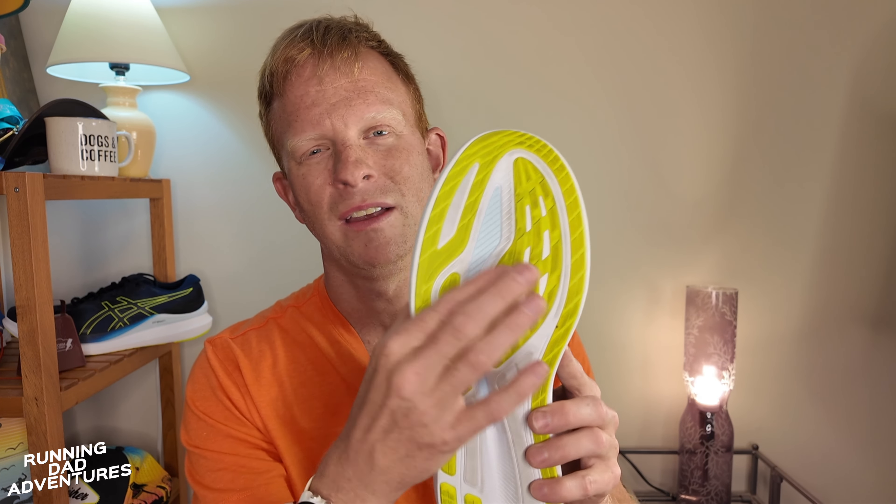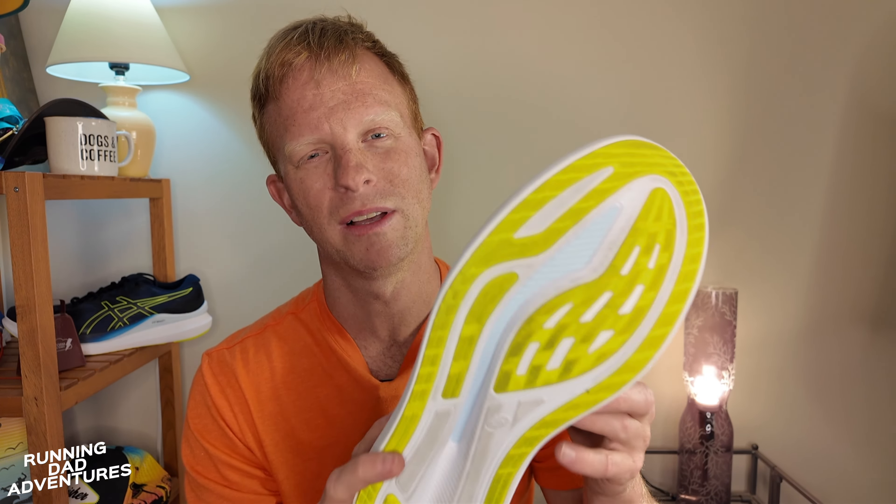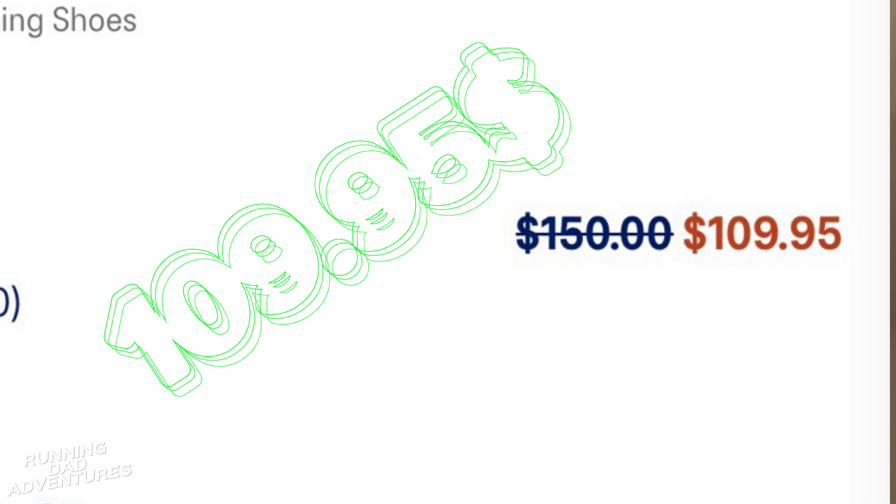Moving to the outsole — this is AHAR+ rubber. Not too much rubber; a lot less than some other shoes. Asics was very strategic about placing rubber in key areas, especially the heel and midfoot, while eliminating excess rubber that would just add weight. It's very sticky and durable stuff. My original Glide Ride is still going strong with very little wear and tear on the outsole — great choice using AHAR+ again for this shoe.